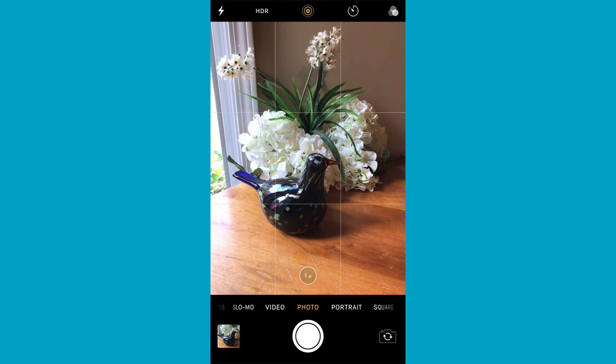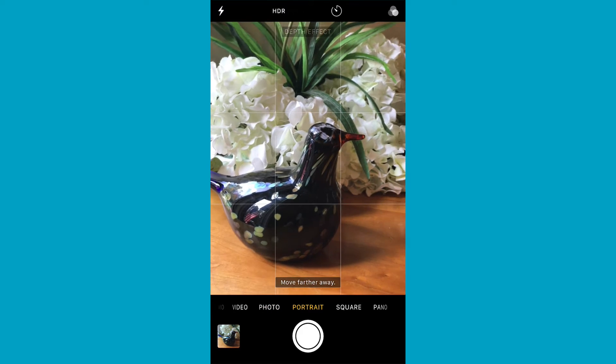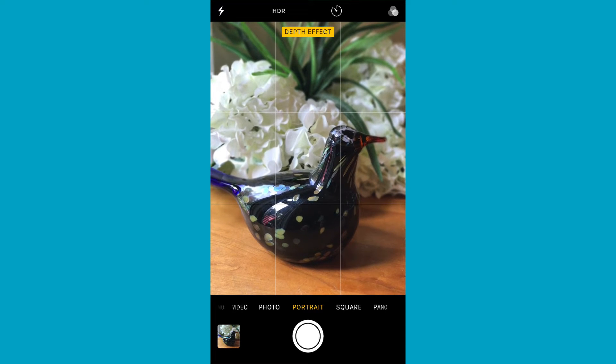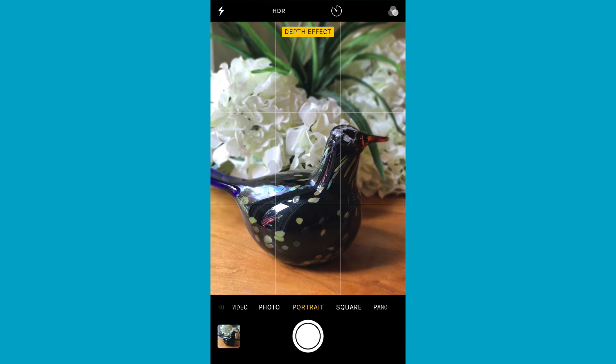Portrait Mode came out with the 7 Plus, so it has to be the Plus-size camera. What it does is offer a really dramatic look where it blurs the background. In this new version it's gotten smarter — they're using optical image stabilization to keep things stable, you can use the flash, and it will also use HDR if needed.